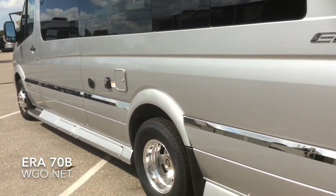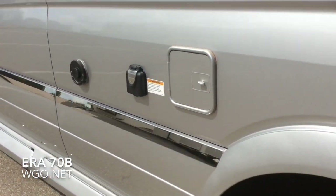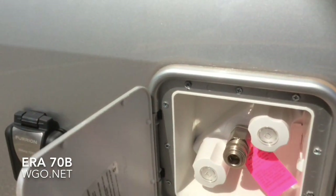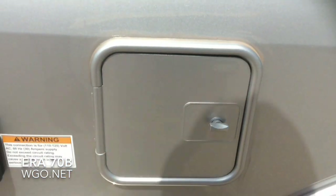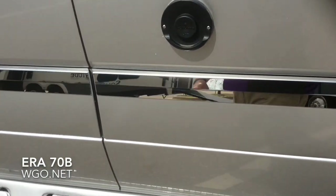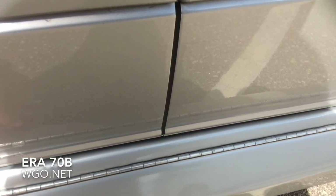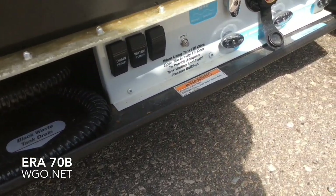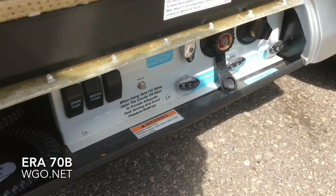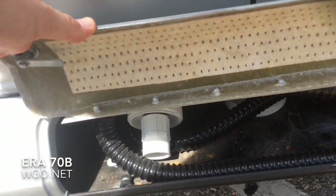The utility compartment is on this side. This coach uses a macerator. You can see your power cord input, and the output for the outside shower provides both hot and cold water. Simply snap the hose into place; the utility compartment is down below. The LP fill is in the compartment in front of the macerator. You can see the drain pump, a water pump switch, tank drains, park cable input, and a black tank flush — all conveniently located in this compartment, along with the hose for the macerator.